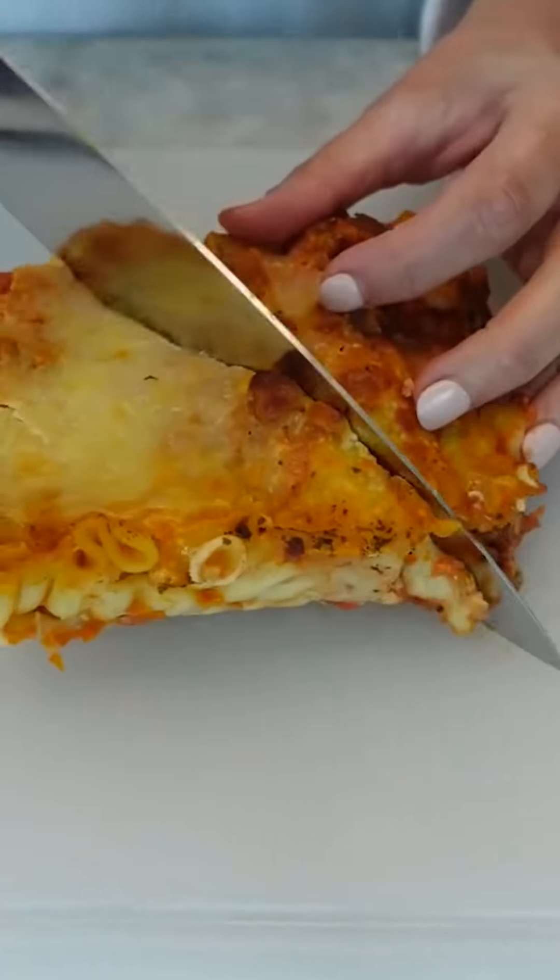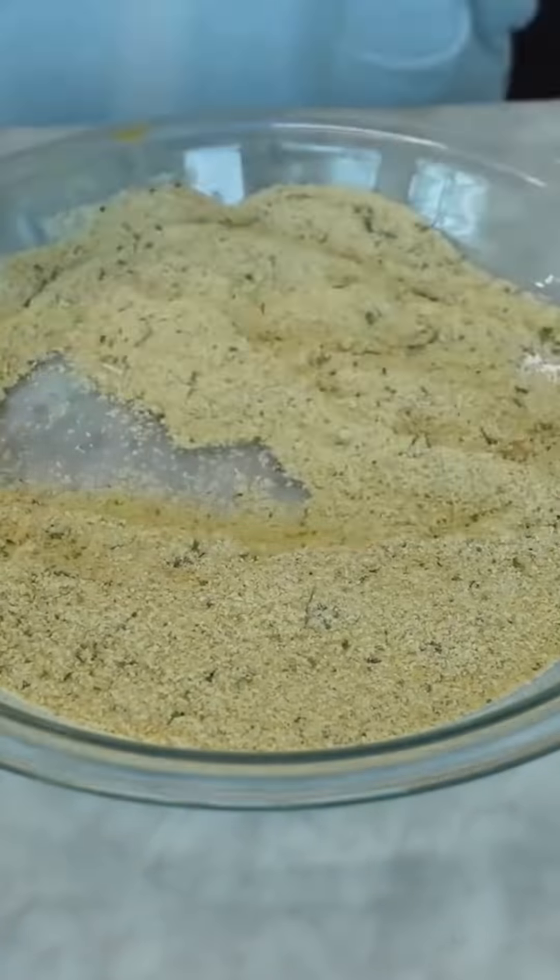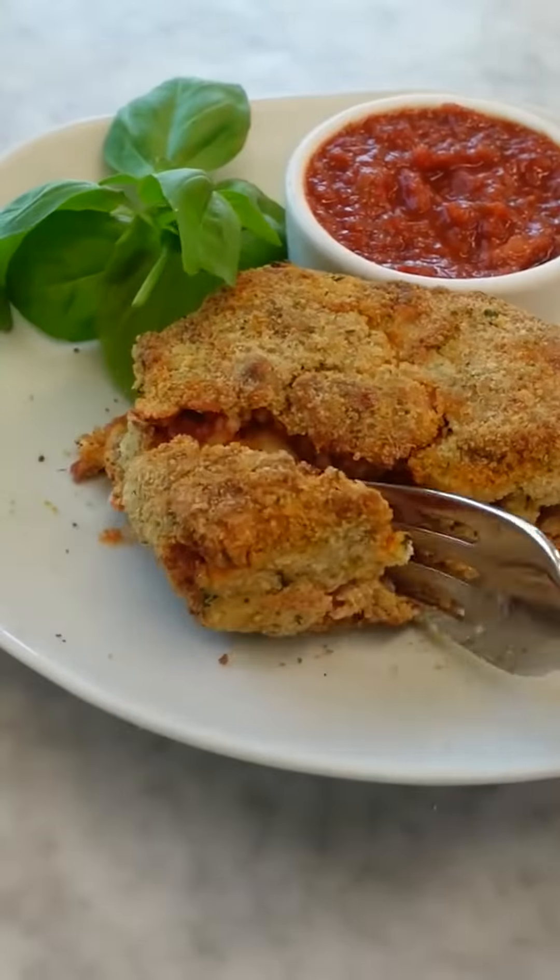Leftover lasagna? Let's air fry it. Remember the time I fried mac and cheese? Same concept and process here — you're gonna start making too much lasagna on purpose. It gives it a whole new look and reminds me of fried ravioli, but better. It's crunchy on the outside, gooey and indulgent on the inside. This is why air fryers were invented.